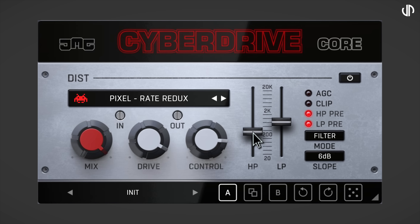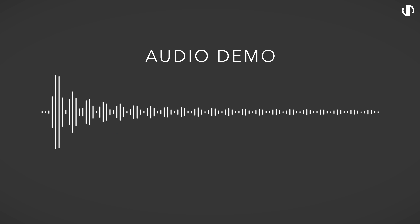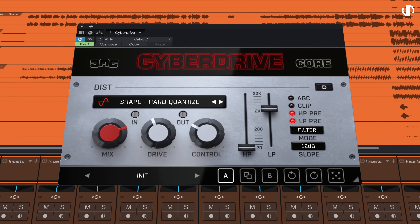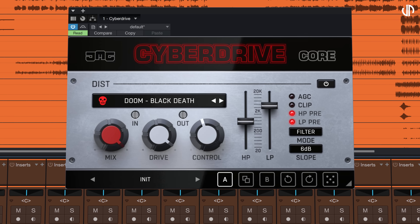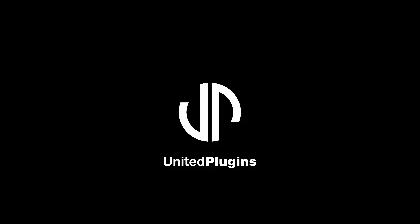In addition, a powerful filter section can be placed pre or post distortion and can work in multiband mode. CyberDrive Core — your distortion arsenal. Get your 15 days fully working trial version at UnitedPlugins.com.